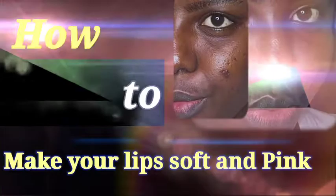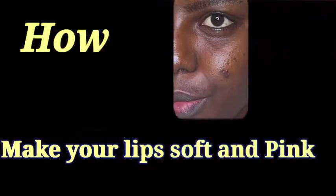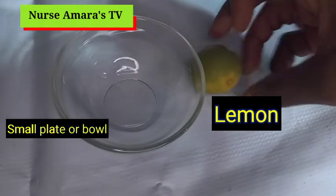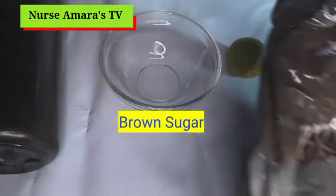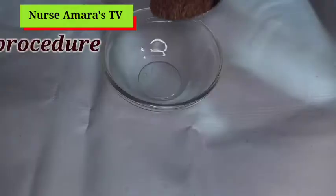Hello everyone, welcome back to my channel. It's Nurse Amara here. In today's video we are going to look at how to make your lips soft and pink. For this procedure you need a bowl, a lemon, honey, and brown sugar — if you don't have brown sugar you can use white sugar.